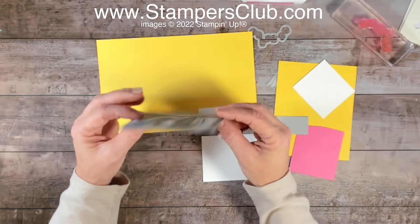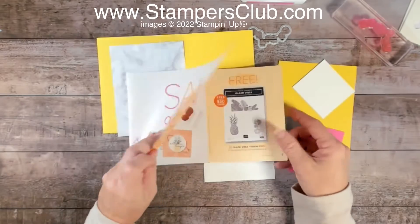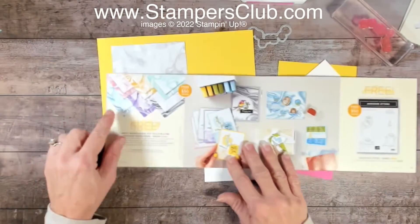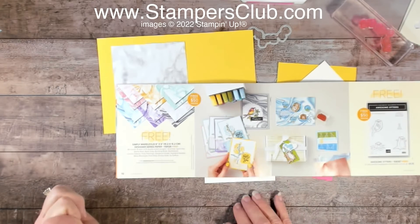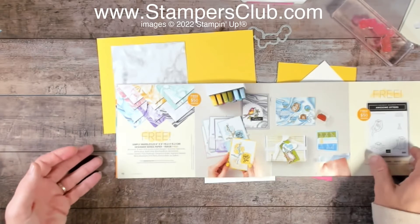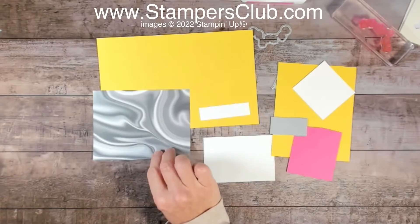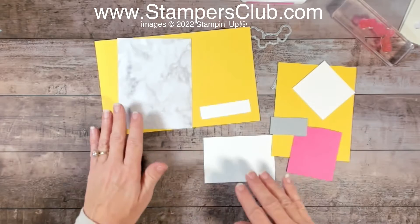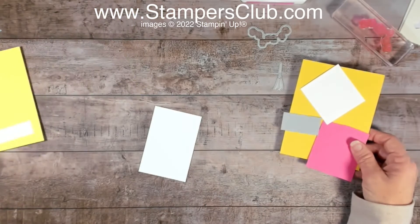This is some designer paper that is free with the celebration going on January and February of 2022. Today is January 7th of 2022, so these are brand new products — the catalog just went live a few days ago. This is a marvelous designer series pack that you can get for free with a $50 purchase. You get a very nice coordinating set of Marvelous Pattern designer paper that comes in colors like Balmy Blue, Basic Gray, Bumblebee, Coastal Cabana, Flamingo, and Gorgeous Gray. It's double-sided, with a bolder marble on one side and a lighter shadowy marble on the other.